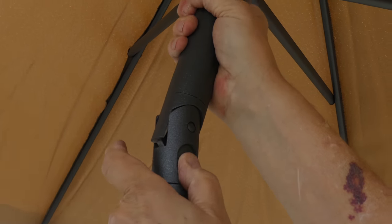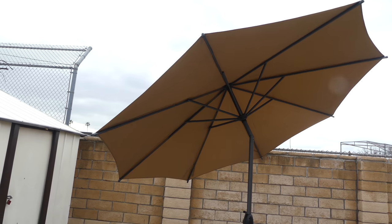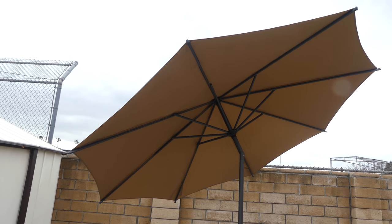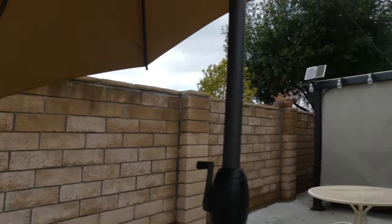Moving on to the umbrella, this is a nine-foot-high umbrella. The canopy is made of 180-gram square meters and UV-50-plus polyester, which is durable and not easy to crack, peel, or harden.